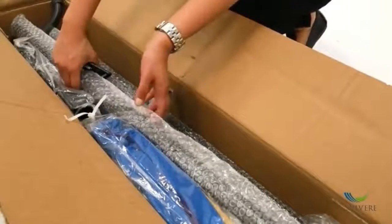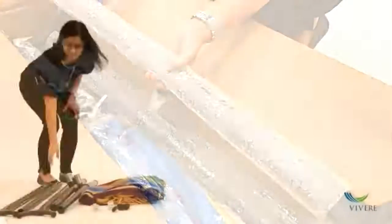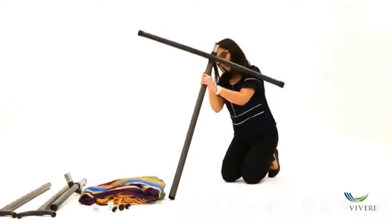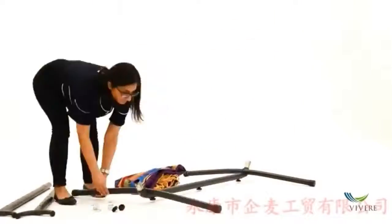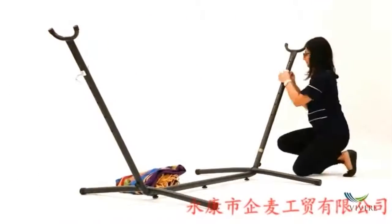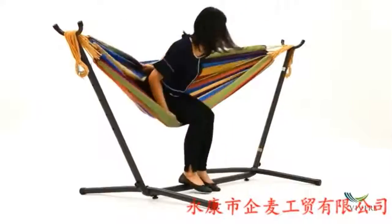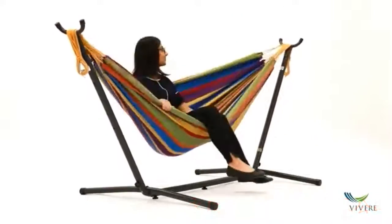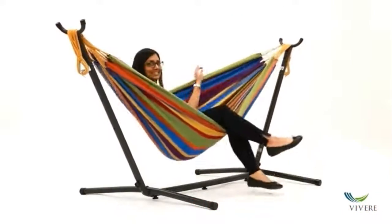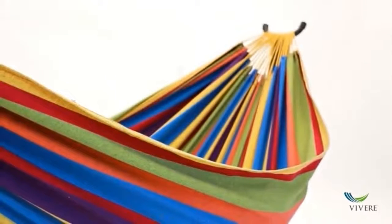We also inspect all of our combos for quality before shipping. This particular combo assembles in under five minutes with no tools required, and the space-saving design allows you to place your new combo anywhere. Relax alone or with a friend — this combo easily fits two people up to 450 pounds. It's made of 100% breathable cotton that's tightly woven to